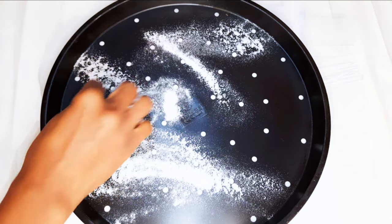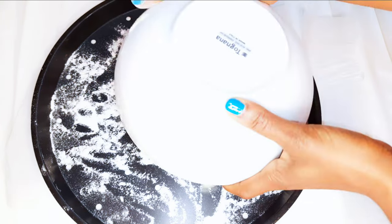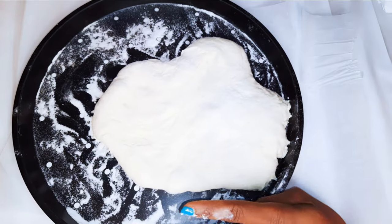I'll go ahead and dab my pizza pan with some rice flour, and with the help of my hands I'll just stretch it out to fit the pan.